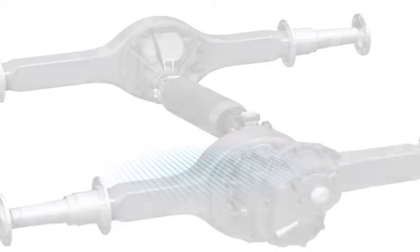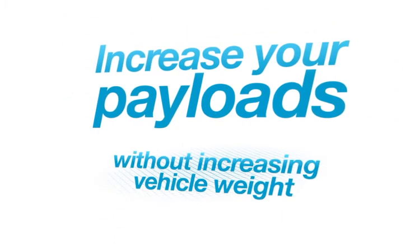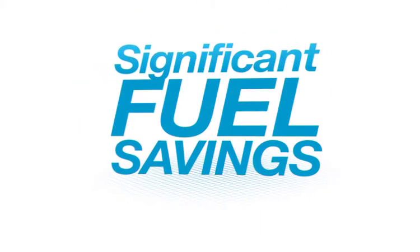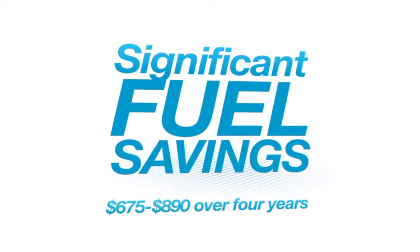For example, the Pro 40 is 100 to 120 pounds lighter, allowing you to increase your payloads without increasing your vehicle weight. The Pro 40 offers significant fuel savings between $675 and $890 over 4 years.